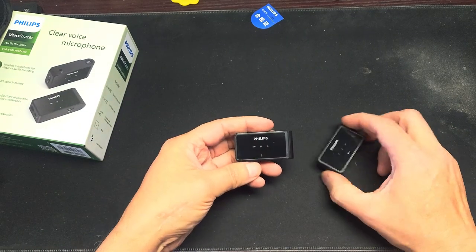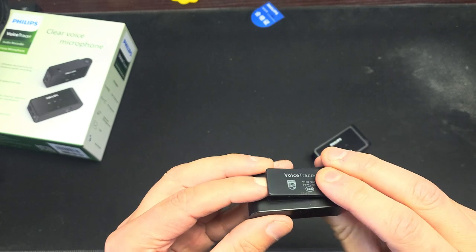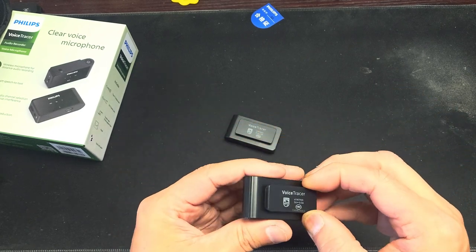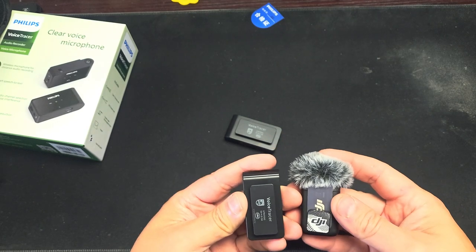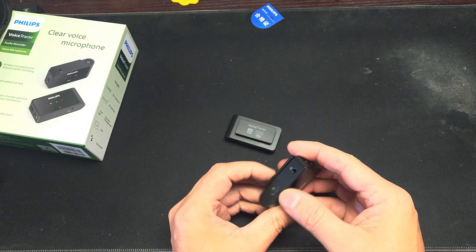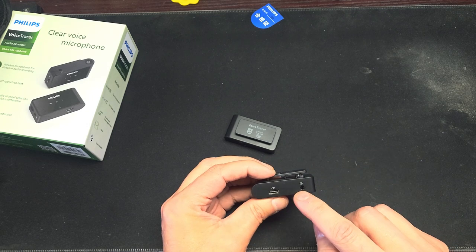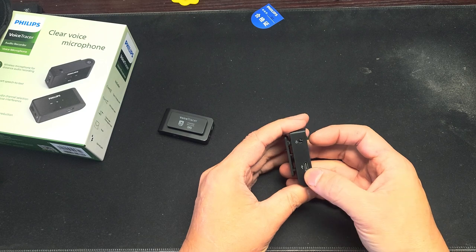Let's pop these open and see what we've got. This is the receiver — the RX. This cold shoe mount fits on a cold shoe. This port is Type-C for charging. On and off — that's for headphone monitoring. This microphone output goes to the camera and this one is just for you to hear. There's the Type-C port.